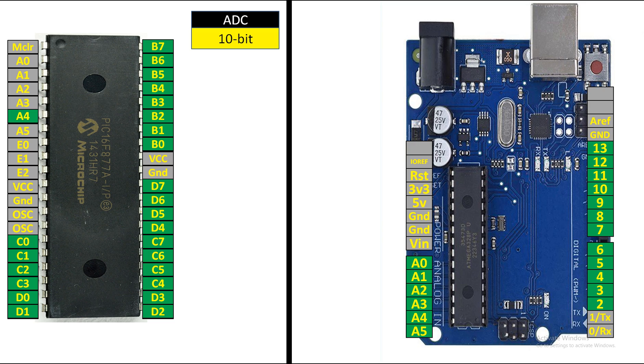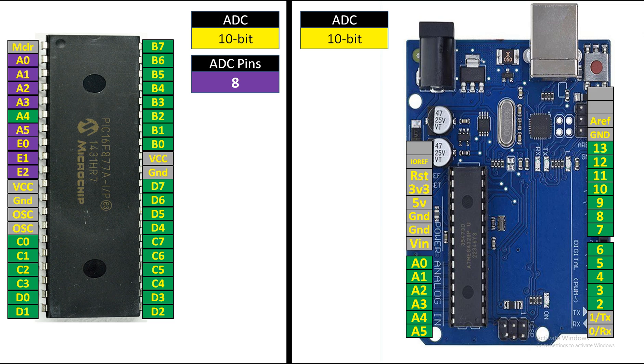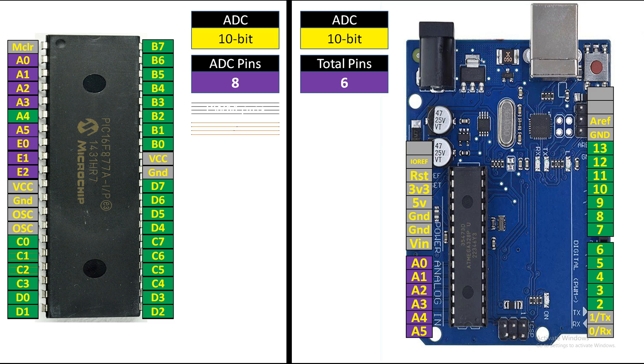The ADC module of PIC16F877A is 10-bit, and the ADC module of ATmega328P / Arduino UNO is also 10-bit — meaning both can have a maximum reading of 2^10 = 1024. The ADC pins supported on PIC16F877A are 8 total, while Arduino UNO has 6 ADC pins. So here PIC again gets the upper hand.